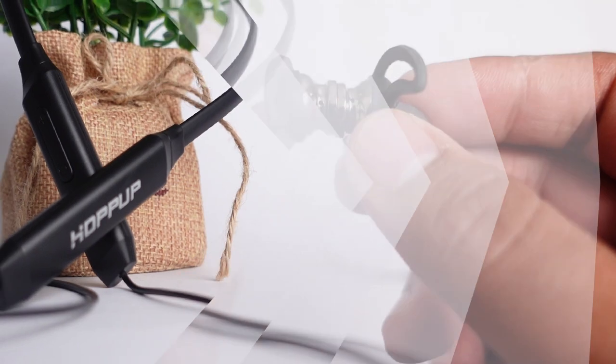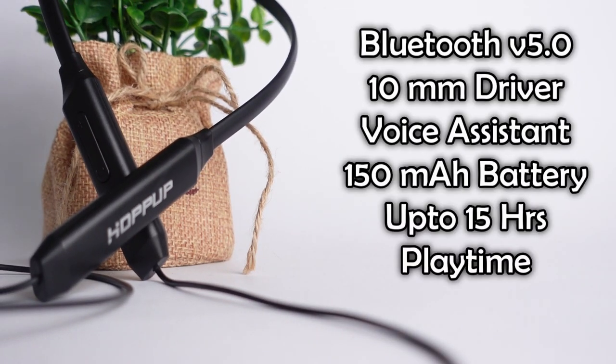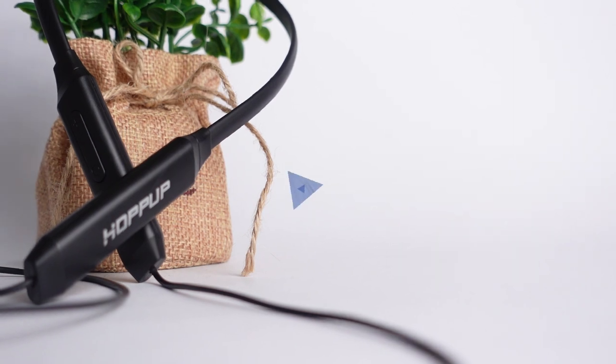Talking about the specifications, you will get Bluetooth version 5.0, 10mm dynamic drivers, voice engine features, and a 150mAh battery which provides approximately 15 hours of playback on a single charge. According to the pricing, the specifications are quite manageable.